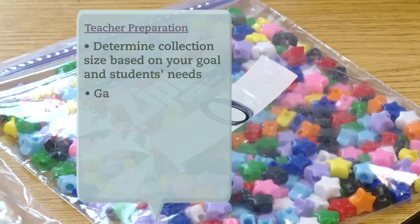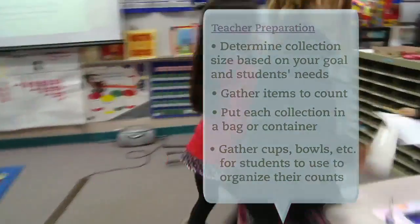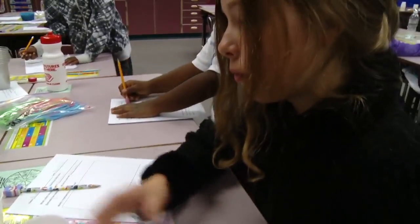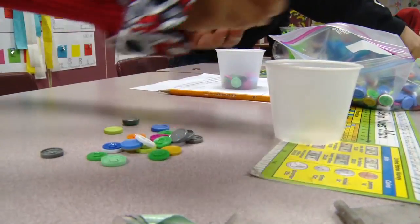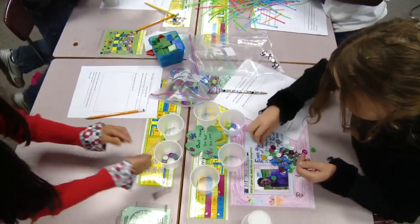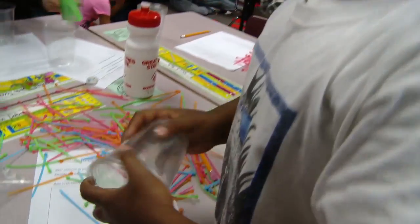You guys can get your collections. So do you want to do it by fifties? Just grab a handful and try to fit fifty in one cup. We have our own colors and we count and then we try to add fifty in each cup.